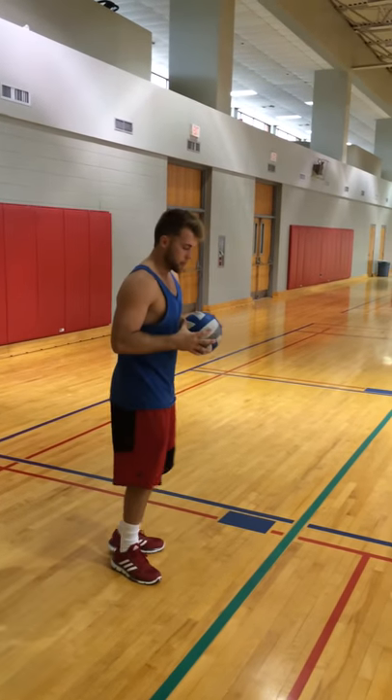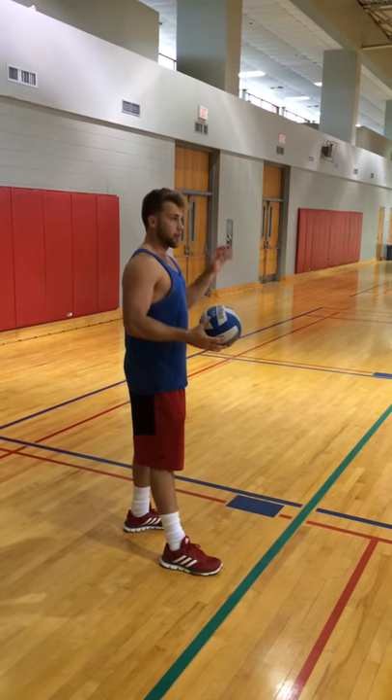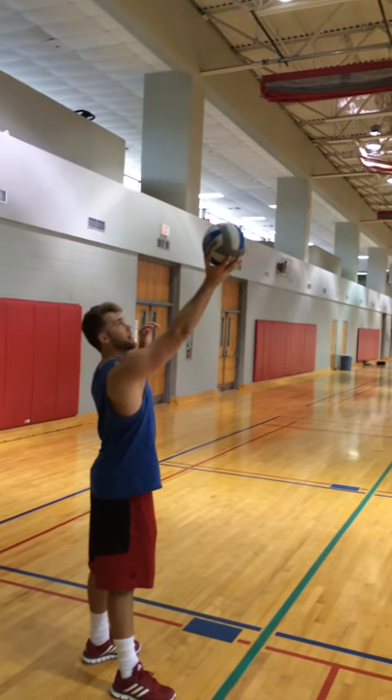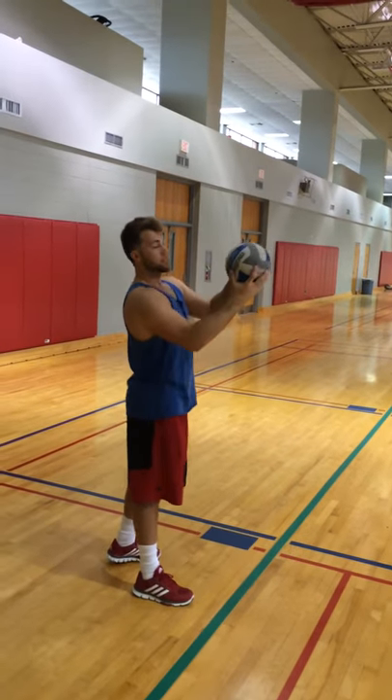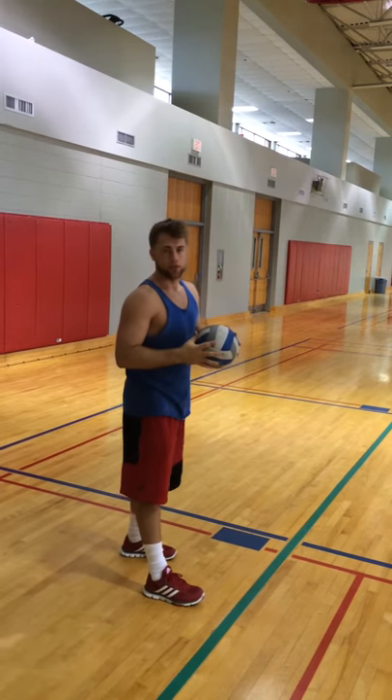What you want to do is get your non-dominant foot in the front so that your dominant hand is in the back. You want to throw it up — not too high, but right here, a little above your head. You want to slide the ball like you're giving a hard high five. So I'm going to demonstrate the floater serve.